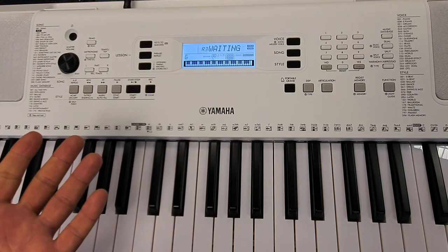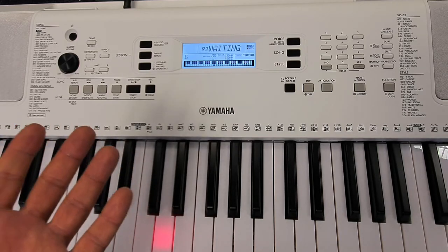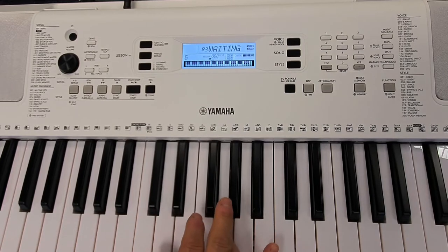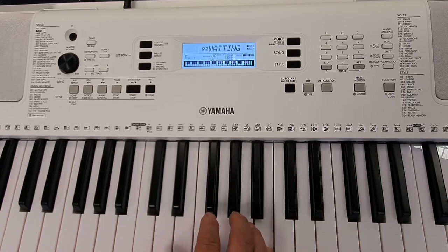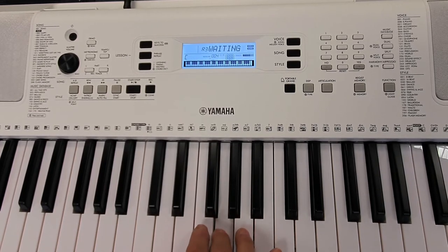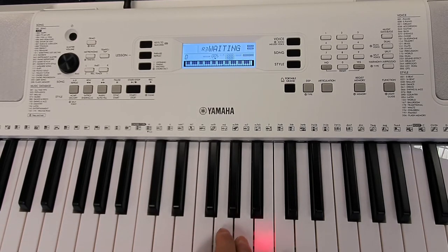In waiting mode, the keyboard will play the intro and then tell me what note to play, and then it waits for me to play the correct note. I'm following the keys, and if I play the incorrect note it won't carry on.